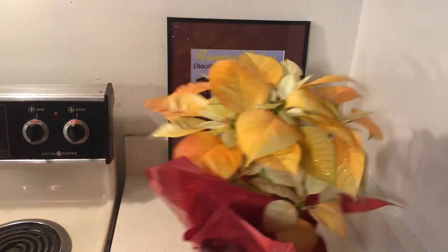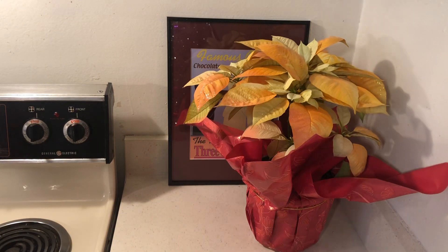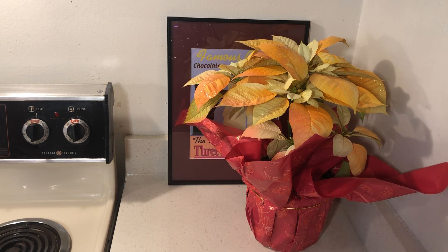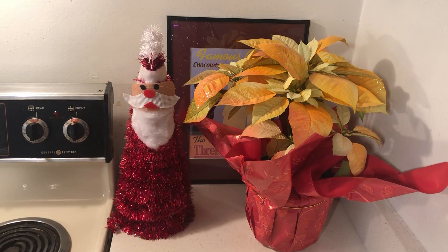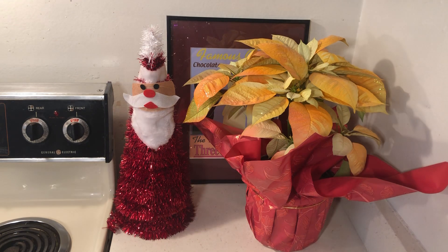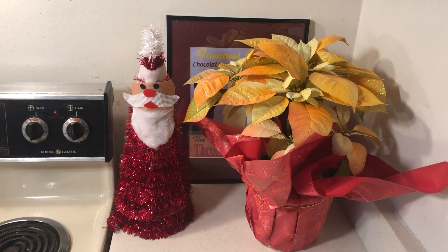My son's girlfriend Misha gave me this poinsettia and it's holding up really well — I've just been watering it a tiny bit. Somebody asked if I'll plant it — I will try. And I bought this decoration last year at 99 Cent Only. It's super cute.